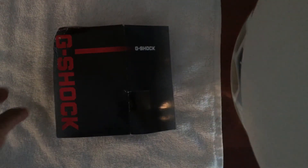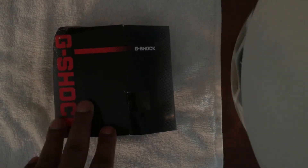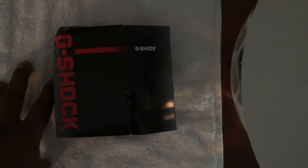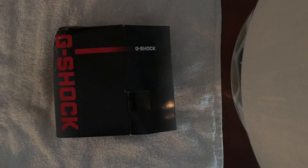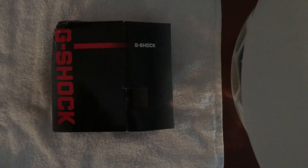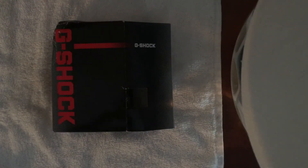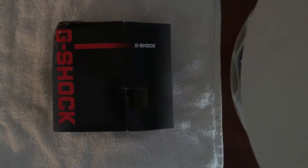Hello everyone. This video is going to be a review of my new Casio G-Shock GWM500A-1. This watch I've had in the past before. It is obviously a Casio G-Shock as you see on the box. It's also what they call a tough solar watch with atomic timekeeping.